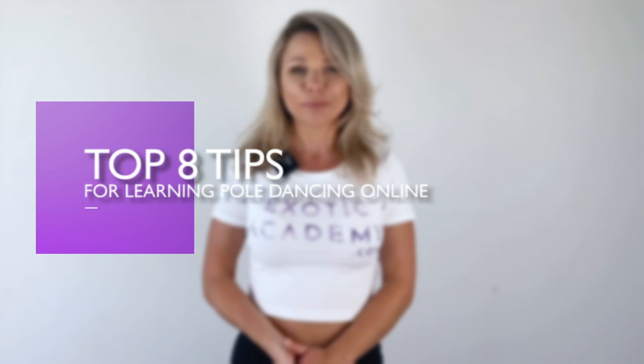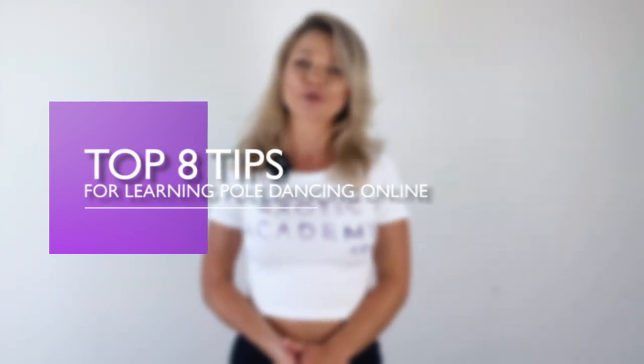Are you getting frustrated about your online pole dancing training? Do you feel like you're wasting so much time during your pole workouts at home? Or maybe you're just starting and don't know where to begin? Let me help you by sharing my 8 top tips on learning pole dancing from home.